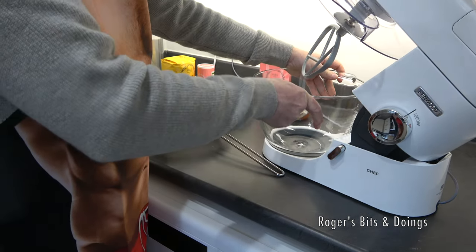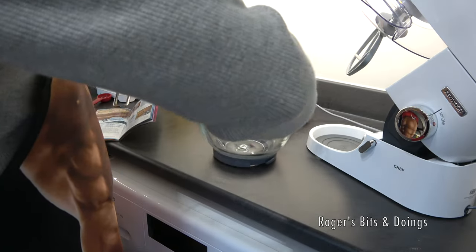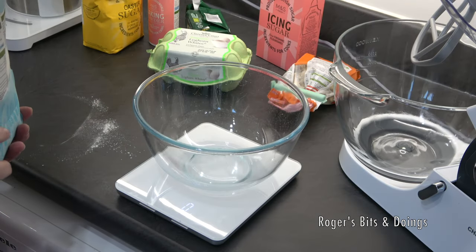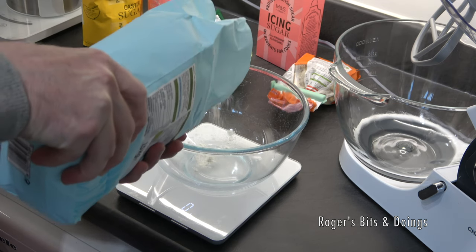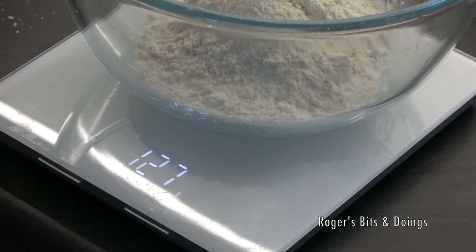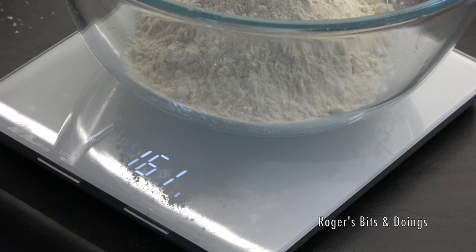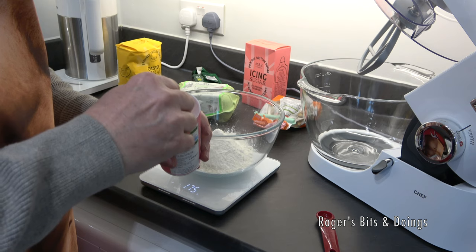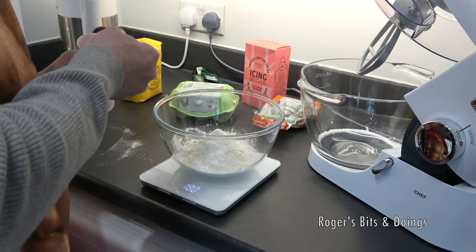I'm going to use the glass bowl to sift the ingredients into, because the recipe says sift them into a large bowl — and this is a large bowl. I need to put that on the scales because we need to measure out the ingredients. So I need 175 grams of self-raising flour. I want to make this as accurate as I can. Then I need to add 1½ level teaspoons of baking powder. Now I need to sift that into the mixing bowl.